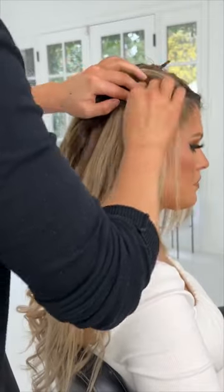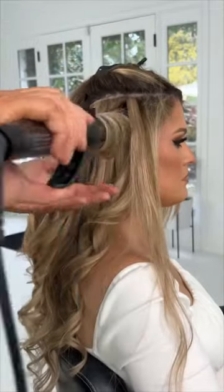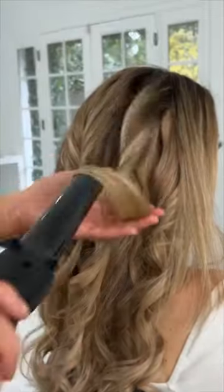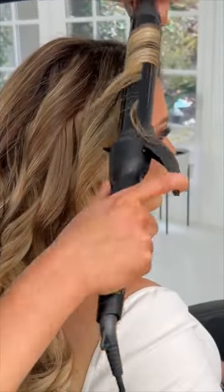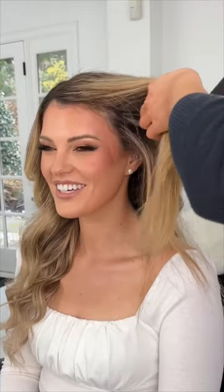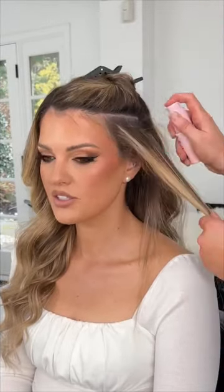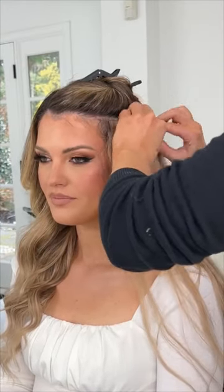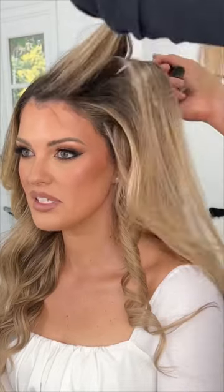You don't want to get too close to your natural parting because you don't want these tracks to be exposed. Drop the remaining hair on that side and style it with the extension hair, then repeat these same steps on the other side. You can see a front angle here — we're doing it at a slight diagonal angle, placing these extensions in and blending her natural hair with the extensions through styling.